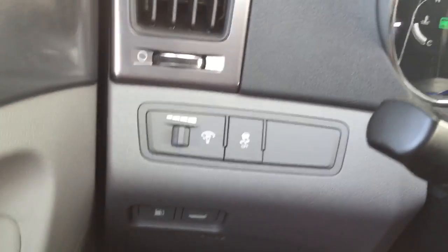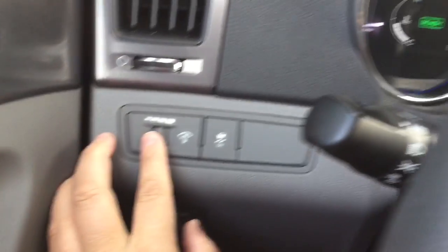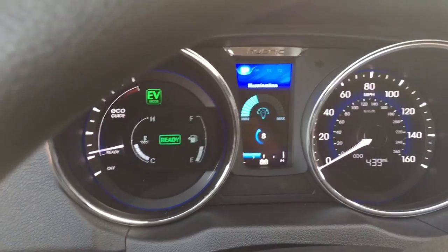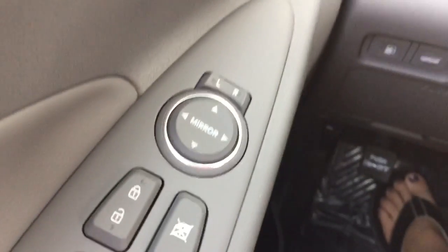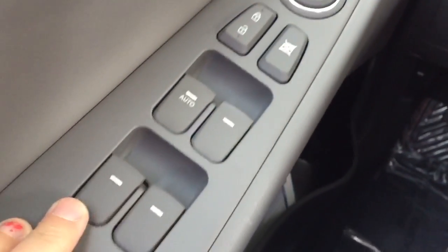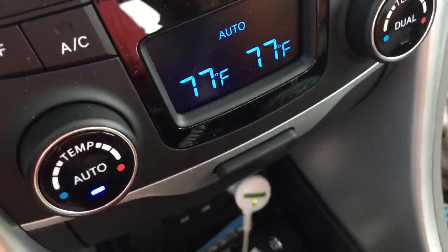We've got traction control, which is really handy, and of course our lighting, gas, and trunk controls. Then the door — all the normal features, nothing too fancy. One thing I am excited about is the seat — I don't like electric seats, I like to be able to raise and drop it manually. I like that.